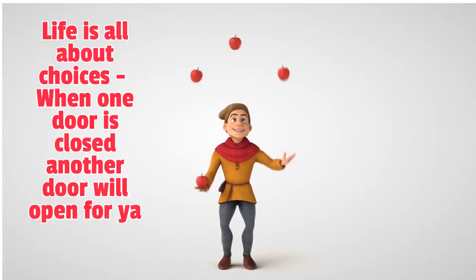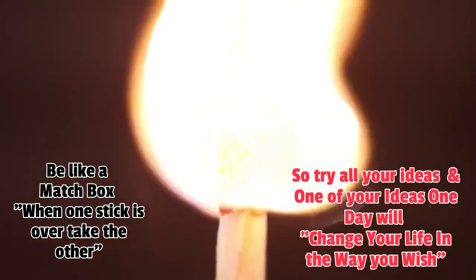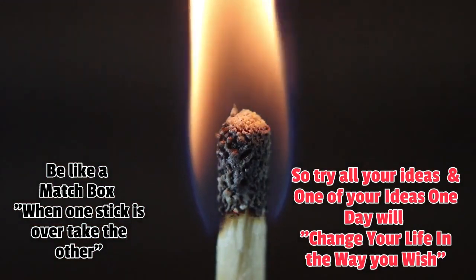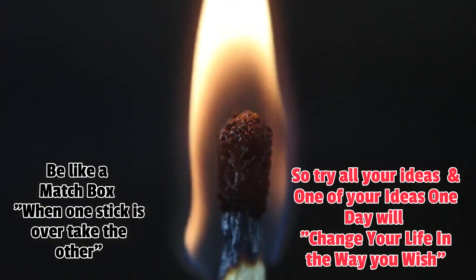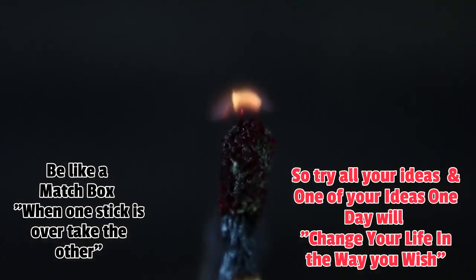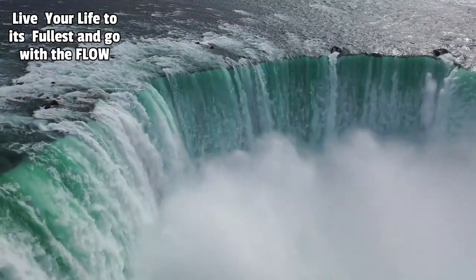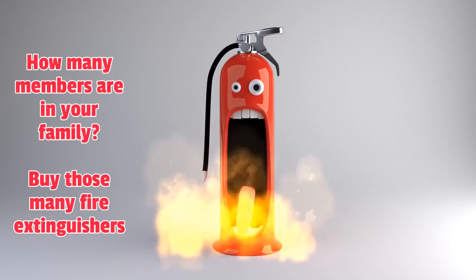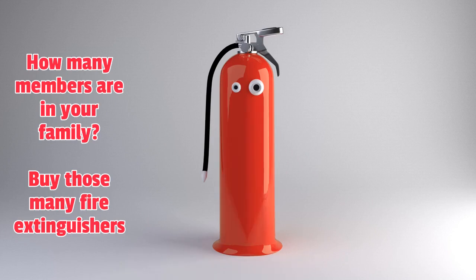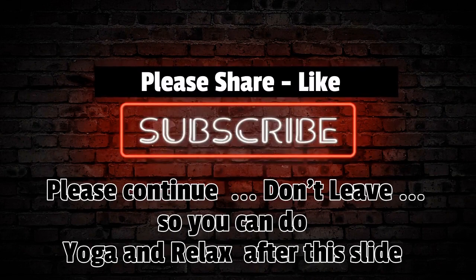Everybody, I have some lessons for you. Life is all about choices — when one door is closed, another door will open. Everything has one end. Be like a matchbox: when one stick is over, take the other. Try all your ideas — one of your ideas will one day change your life. Live life to its fullest. Also, very important: depending on how many members are in your family, get that many fire extinguishers — fire extinguishers are very important, especially in California these days. Please share, subscribe, and wait — I'd like to introduce a new yoga pose!